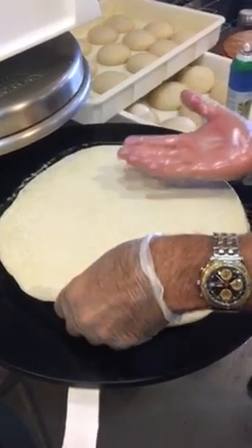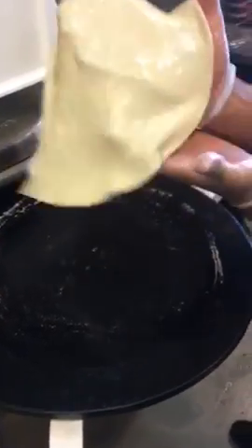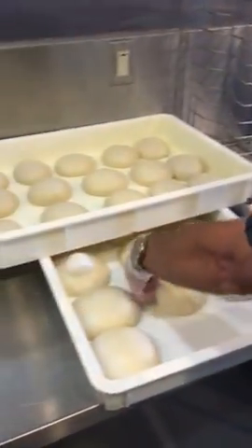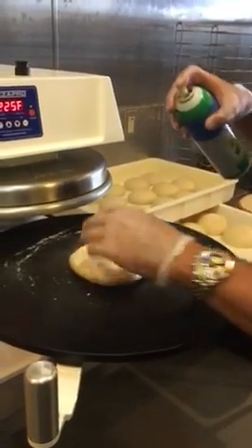When the dough comes out, put your right hand near the bottom on the right side, take your left hand, flip it over like that, take the dough, and put it on the peel. Then move on to the next dough. We want to do it this way so we can press dough as quickly as possible and keep the machine working.